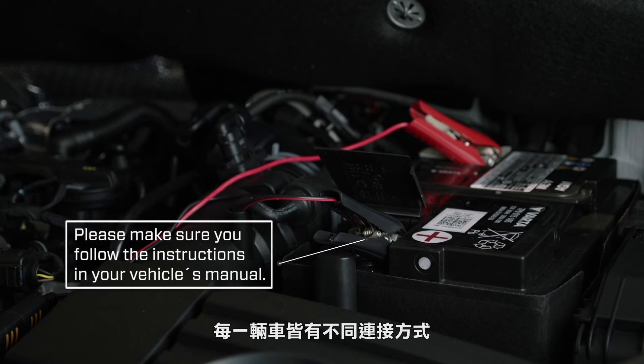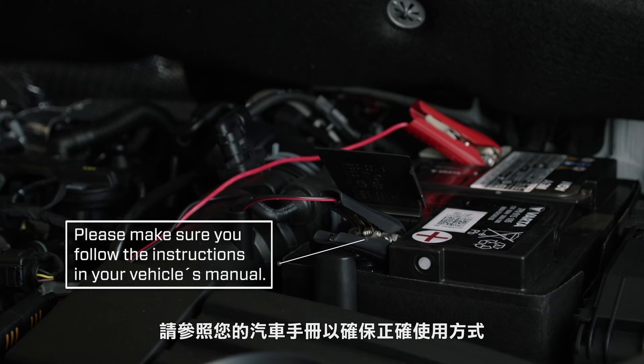If your vehicle has dedicated charge points, follow the instructions in your vehicle's manual to find out how to connect a battery charger.